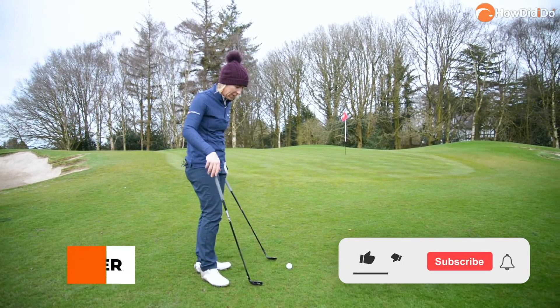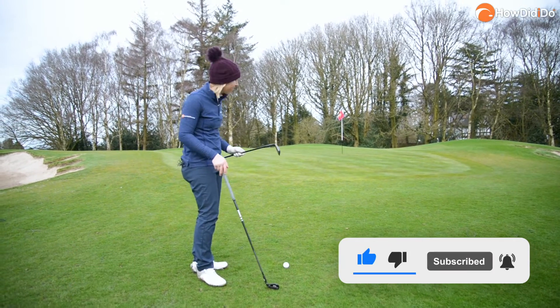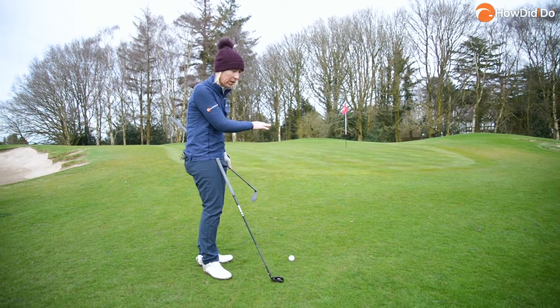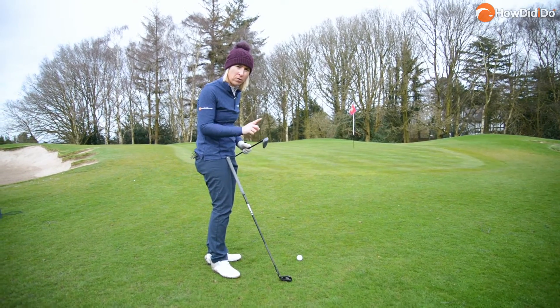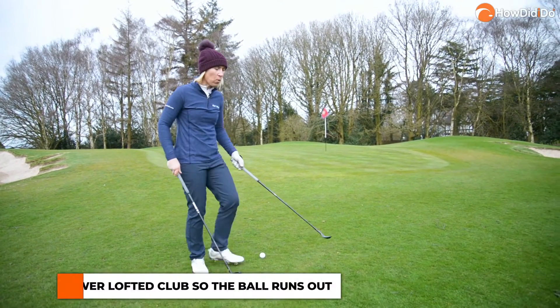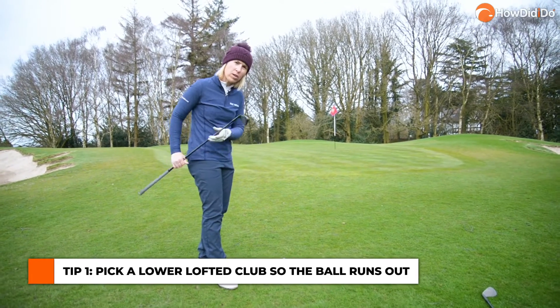The chip and run shot — first of all, what club do we use? Lob wedge? The reason I wouldn't use one in this instance is there's no hazard to carry and it's an upslope. The ball is going to come out higher and spin more, so it's going to go straight into that upslope and stop. I want a club that will release a little bit more, so I'm going to use a nine iron.